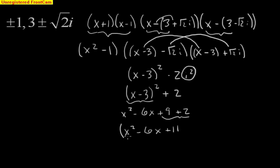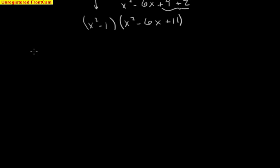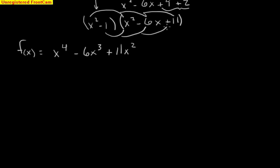Now we take x squared minus 6x plus 11 and multiply it by x squared minus 1. Distributing the x squared gives x to the fourth, minus 6x cubed, and 11x squared. Then distributing the negative 1 gives minus x squared plus 6x minus 11.